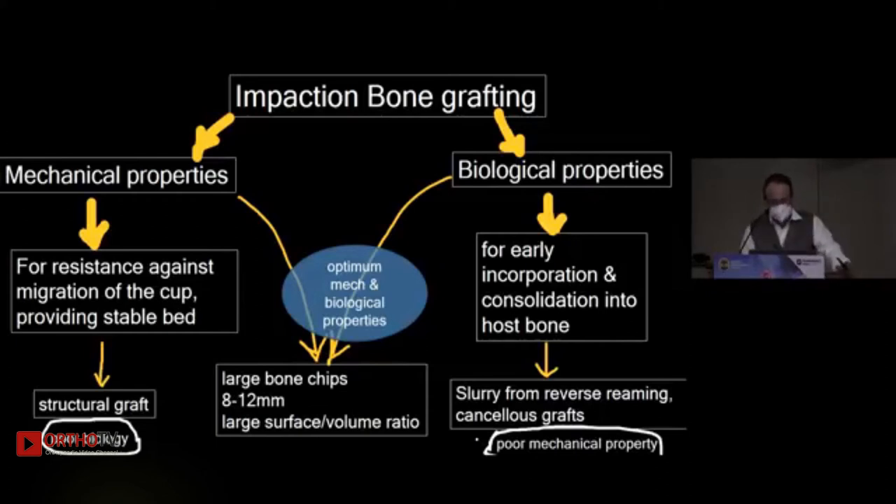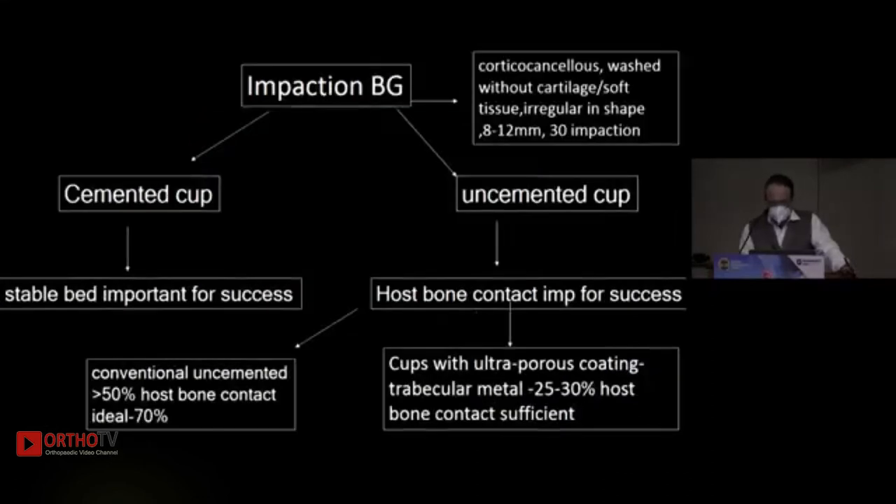Impaction bone grafting has both mechanical and biological properties, and you have to strike a good balance. If you have a larger structural graft it has good mechanical properties but poor biology because it will not incorporate well. If you have cancellous bone slurry it has poor mechanical properties but will incorporate well. The optimum is large bone chips, which have a larger surface-to-volume ratio.